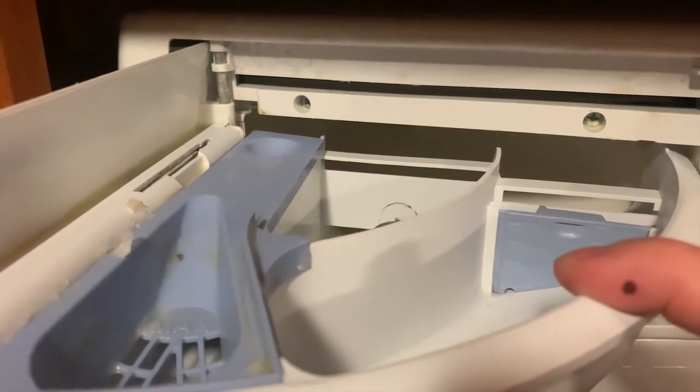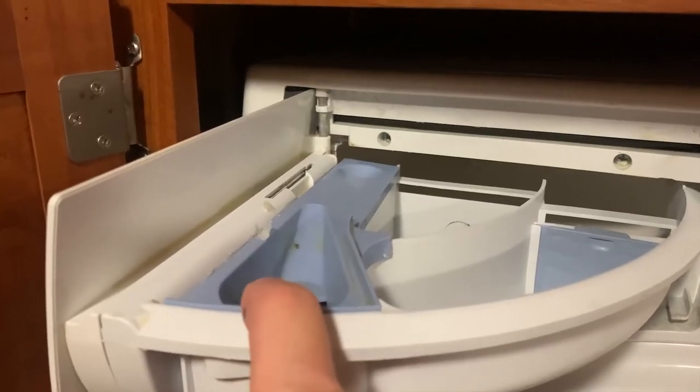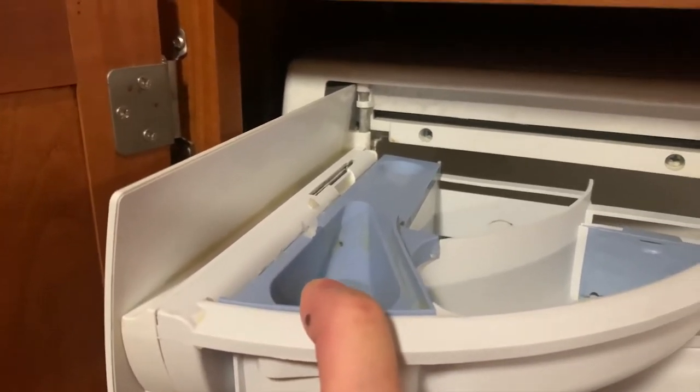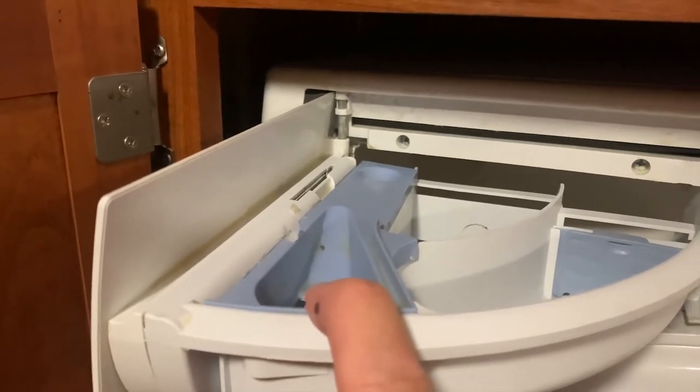Chamber number two — I have it set up to use liquid detergent. Slot number three is where we put our softener, and we're going to talk more about that when I show you how to measure and how much softener and what type of softener to put in.